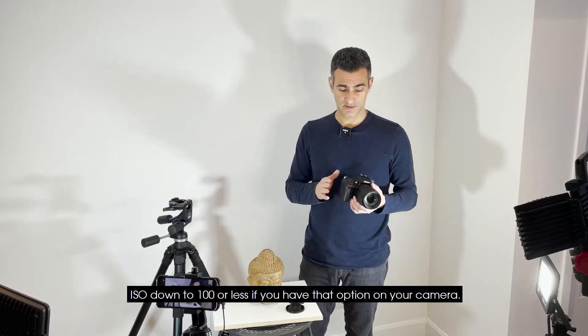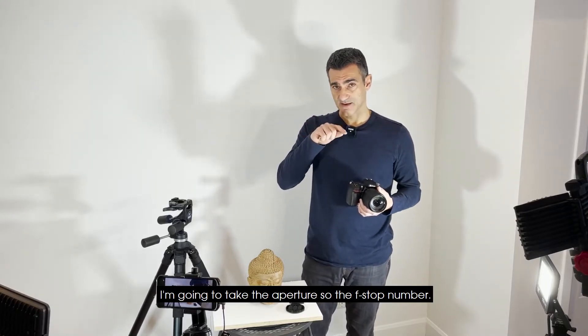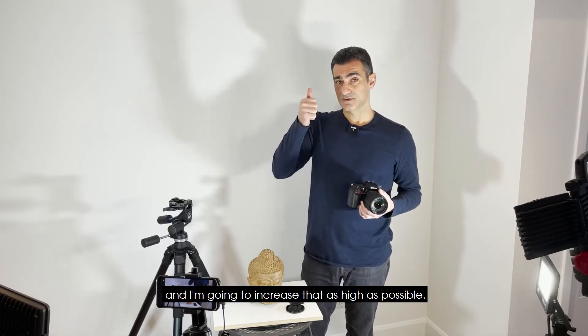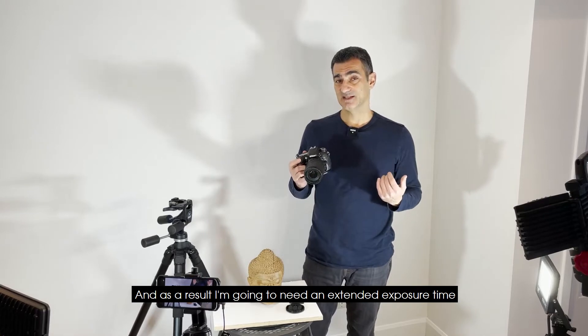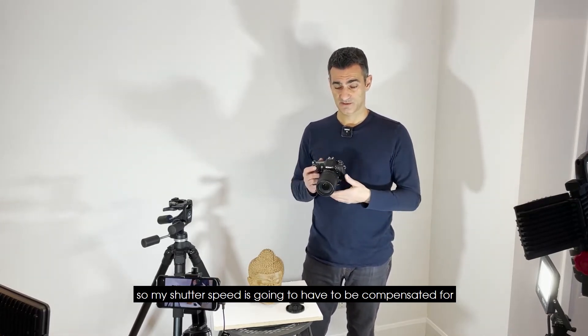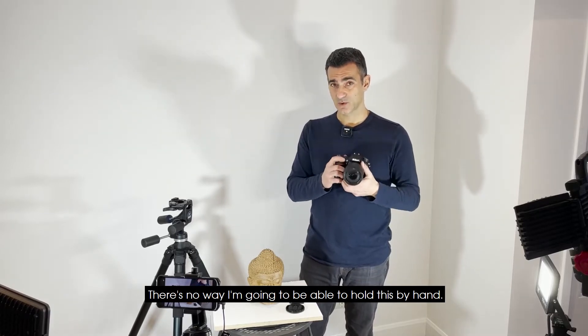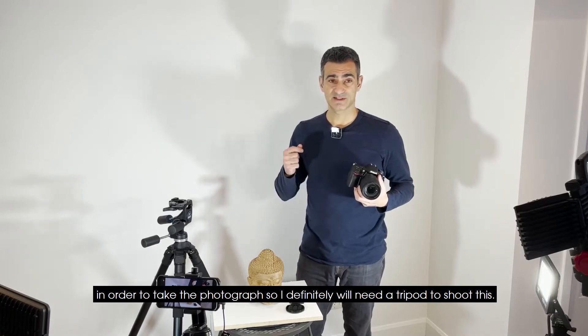I'm going to turn my ISO down to a hundred, or less if you have that option on your camera. I'm going to take the aperture — the f-stop number — and increase that as high as possible. As a result, I'm going to need an extended exposure time, so my shutter speed is going to have to be compensated for.